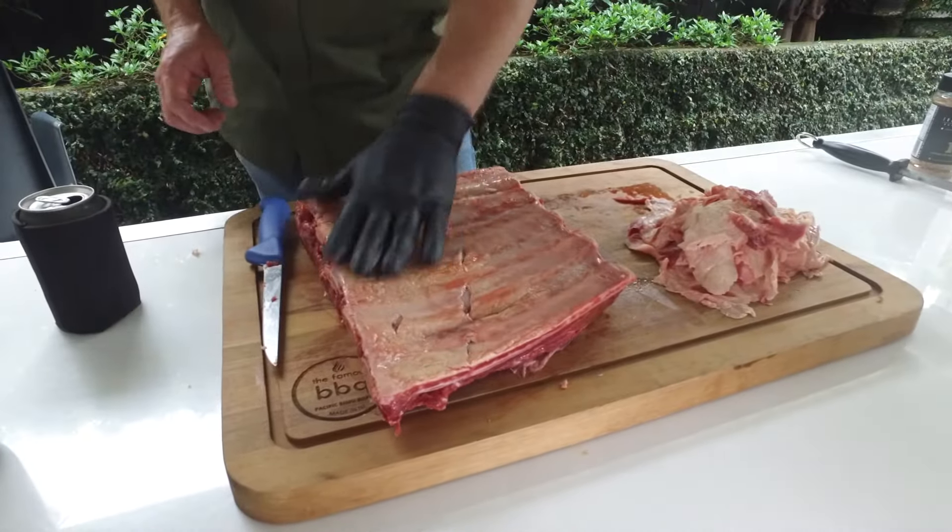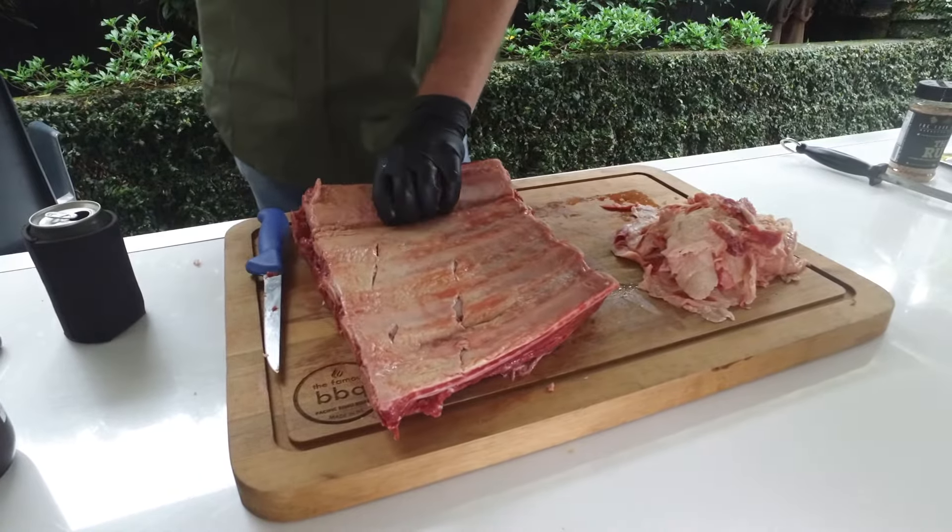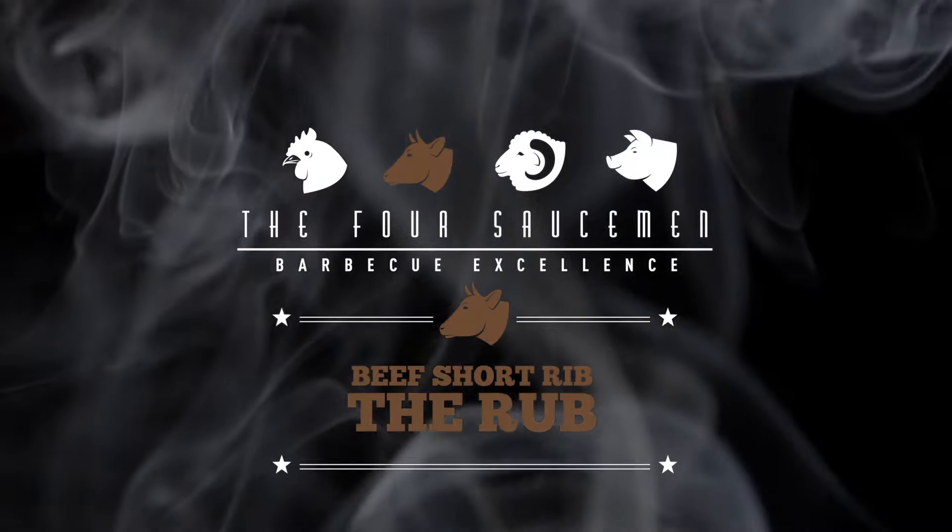Our beef short rib is now trimmed up. The membrane on the back we do leave on — this is personal choice. I like the membrane on because I like to be able to chew the meat off the membrane when it's been sliced, and it does help it stick to the bone a little bit better. So we're almost ready to rub this — first of all, some olive oil as our binder.